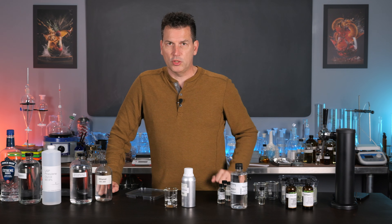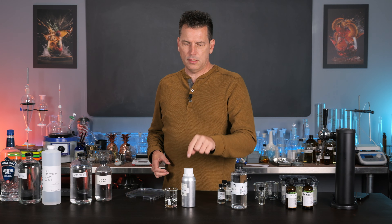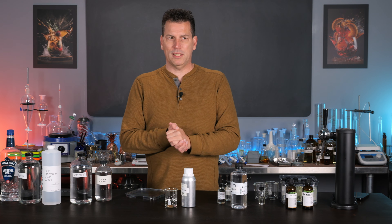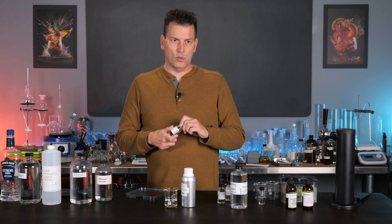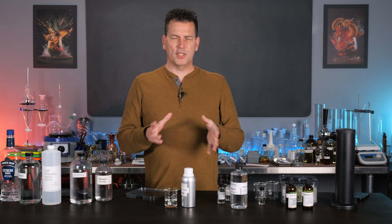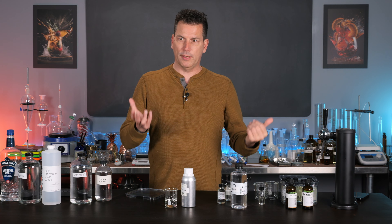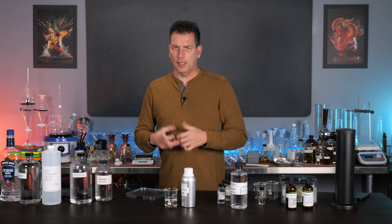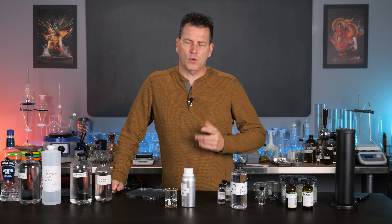So those are your three alternatives: propylene glycol, triacetin, and triethyl citrate — all non-alcoholic, all very good for dissolving flavor compounds. You can use them in place of alcohol for making flavor dilutions or dosing flavors. I seem to like triacetin better, but triethyl citrate does a better job dissolving orange oils and other high-terpene materials. Give those a shot, and if you have any questions let me know. Thanks for watching — I'll see you in the next video.